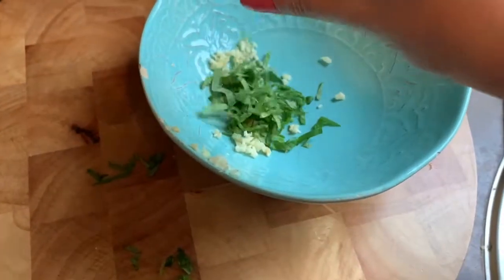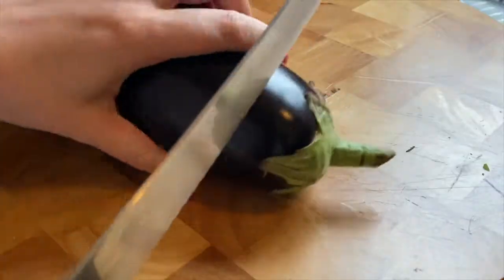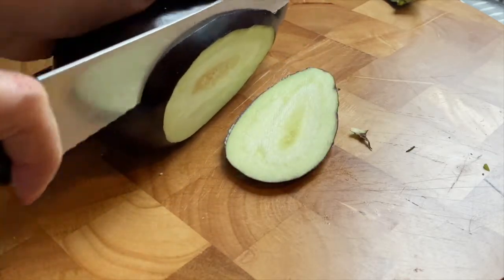And now we do the ricotta mix — you just need ricotta, basil and garlic and some seasoning. And now the aubergine, eggplants — you just thinly slice it three to five millimeters on the long side. Just like that.